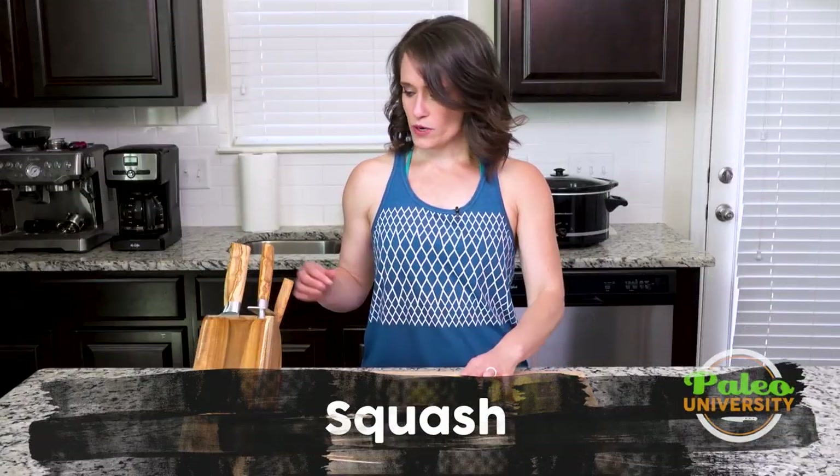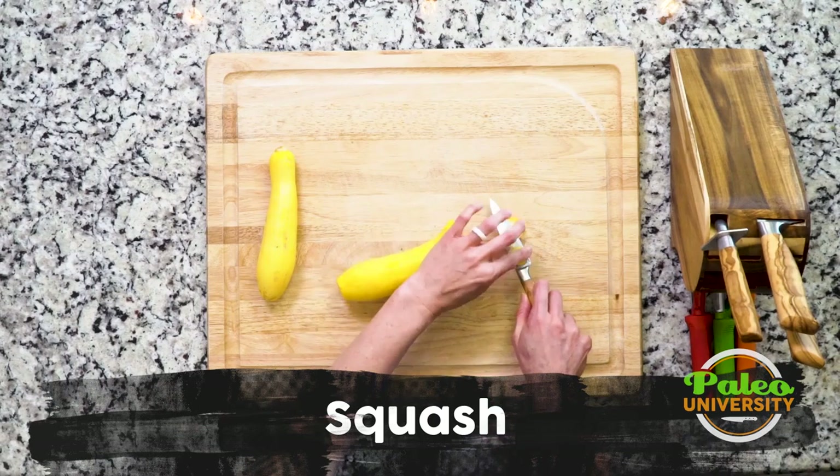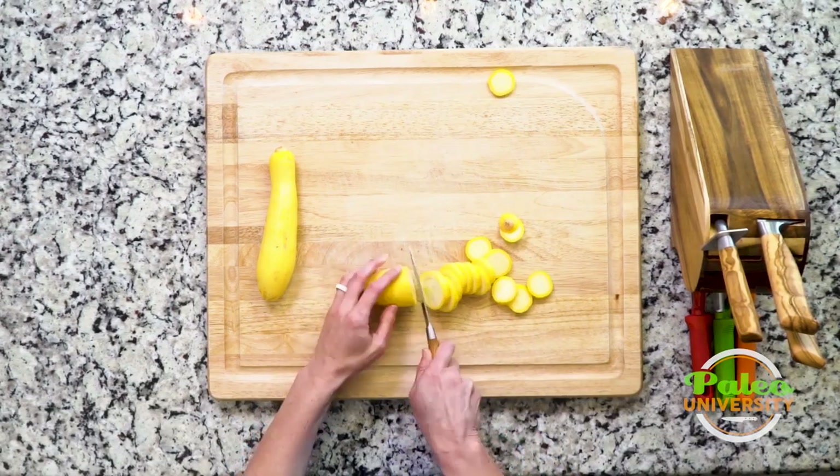Hey y'all, super simple squash preparation. Take your paring knife, cut off each end, and you just cut coins as you go. That's it.